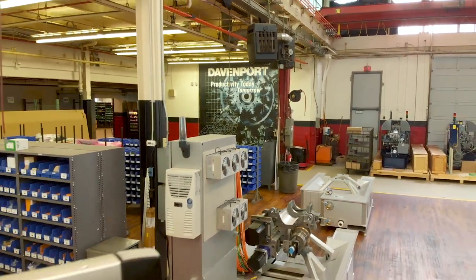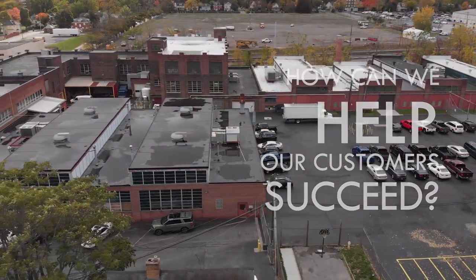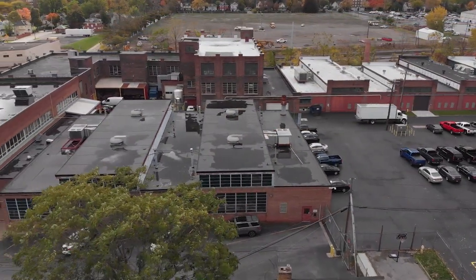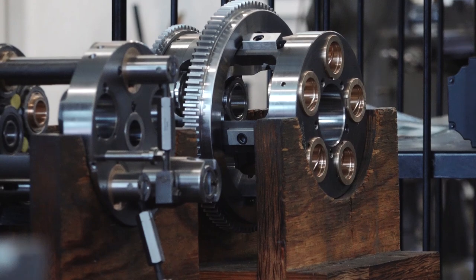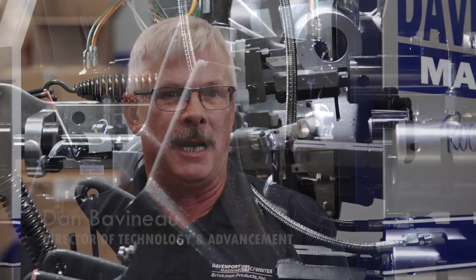We ask the question of ourselves all the time: how can we help our customers succeed? Back in the 2007-2008 time frame, we decided that we needed to make the most productive, most efficient machine in the world of a multi-spindle class to be the next generation. We took a similar type machine to a tool show to find out what the customers wanted before we set out on a path to try to manufacture something.